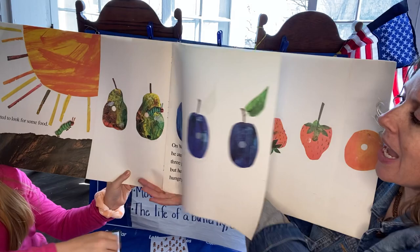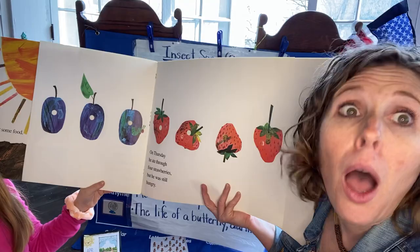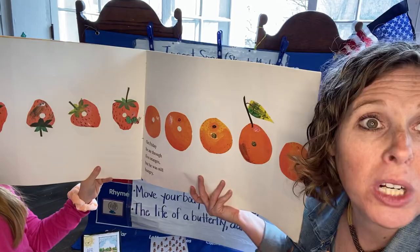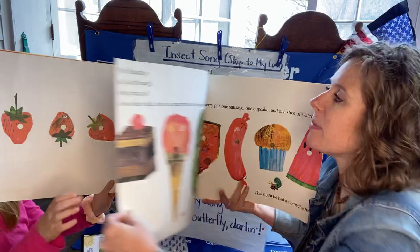This guy's got a big belly. After Wednesday comes Thursday. He ate through four strawberries. Ready? These are small. One, two, three, four. But he was still hungry. After Thursday comes Friday. He ate through five oranges. Ready? One, two, three, four, five. Is he full yet? But he was still hungry.